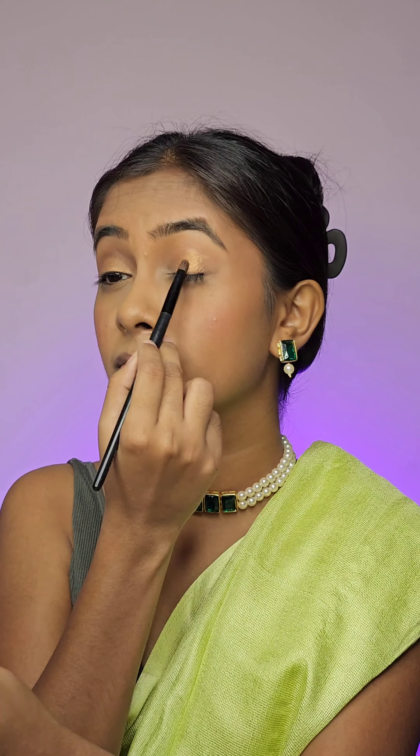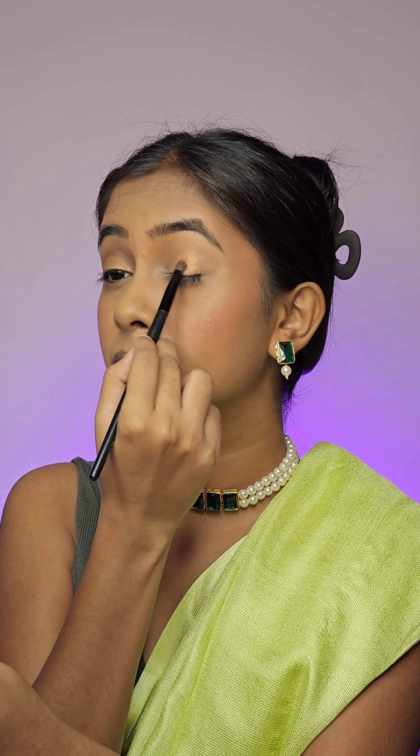Now going in straight with a shimmer shade from Makeup Revolution palette and applying using my fingers. I think that if you apply the shimmer shade with your fingers then it warms up a little bit. And now I am blending it using a brush.